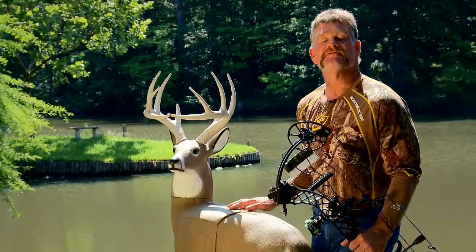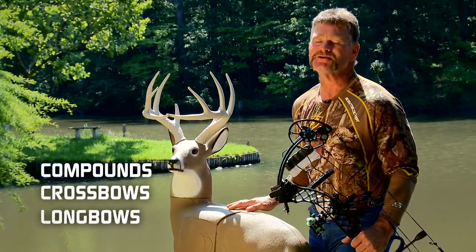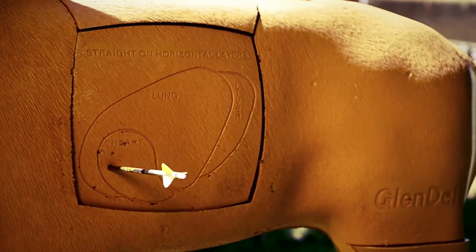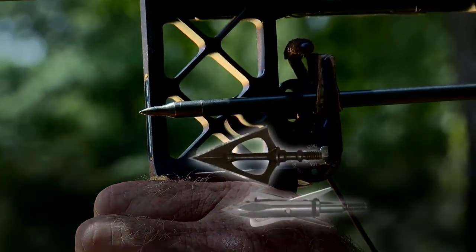The Pre-Rut is meant for the equipment you use. Compounds, crossbows, and longbows are all meant for the Pre-Rut. Don't be afraid to shoot your favorite style of arrow either — this Target is capable of stopping field tips, fixed blades, and even expandables.